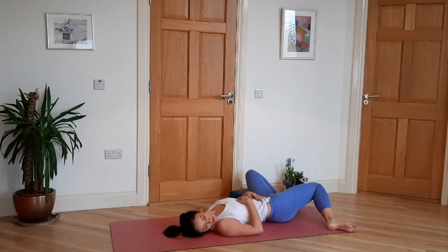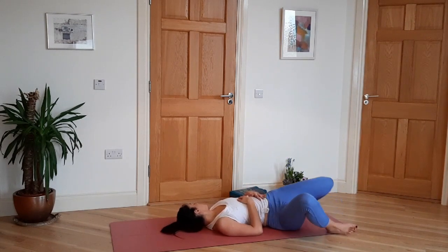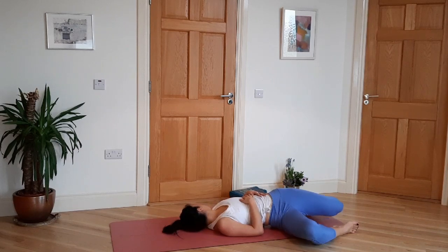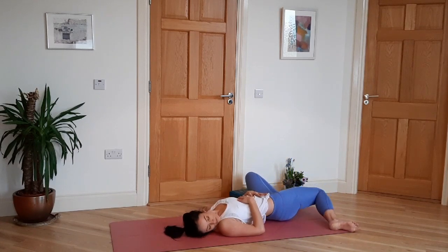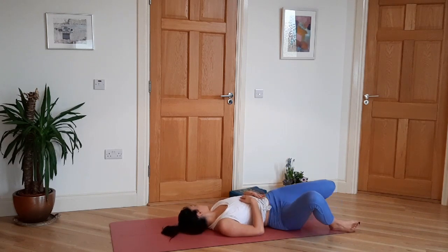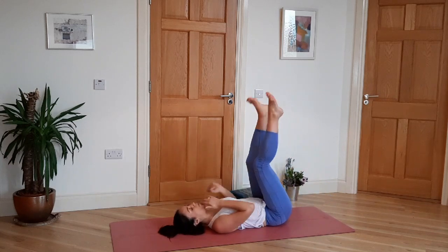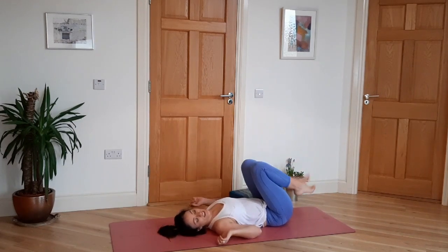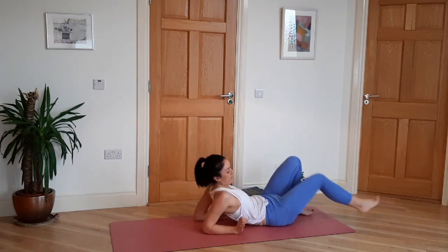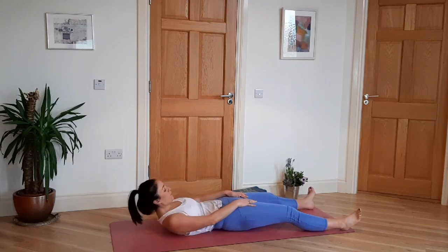Inhale. Then when you're ready, back to center — stretch the legs up, roll out the ankles, give your legs a little shake. And then you're ready for Shavasana. Hopefully you take the time, even if it is two minutes, just to let your body be still and soak up the benefits of all that movement.